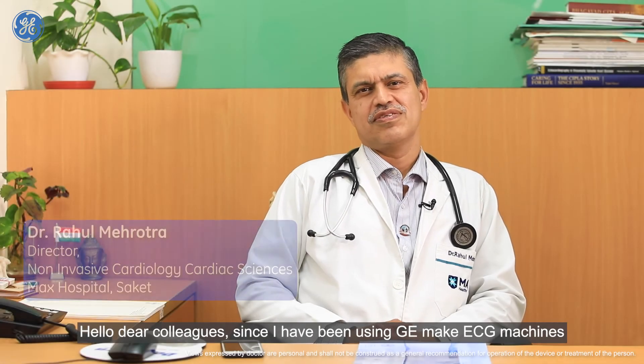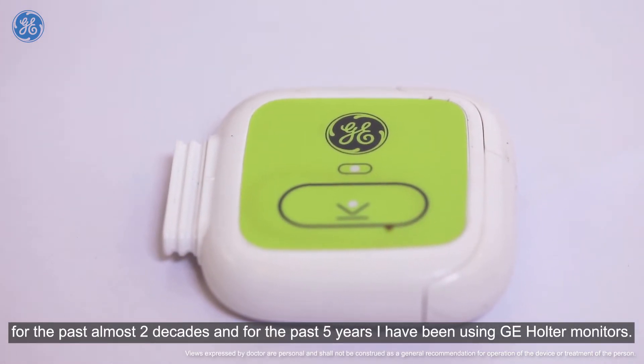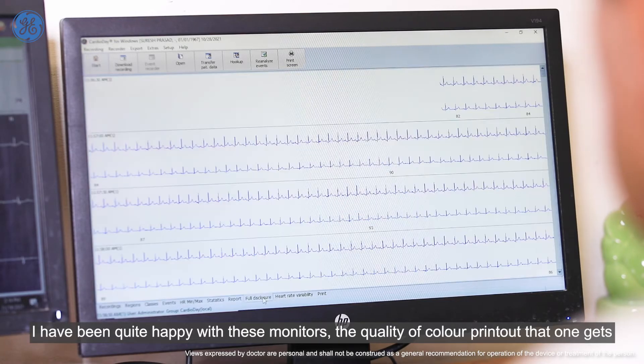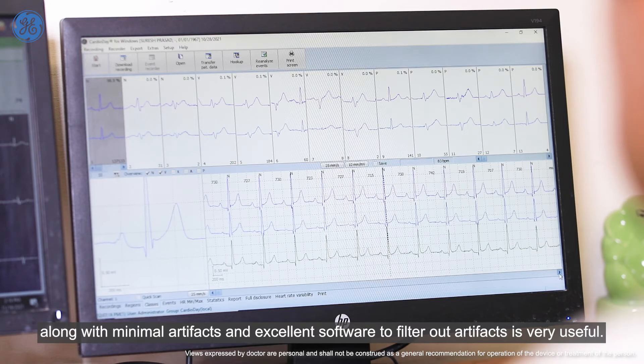Hello dear colleagues. I've been using GE ECG machines for the past almost two decades, and for the past five years I've been using GE Holter monitors. I've been quite happy with these monitors — the quality of colored printouts one gets, along with minimal artifacts and the excellent software to filter out artifacts, is very useful.